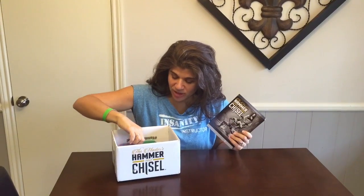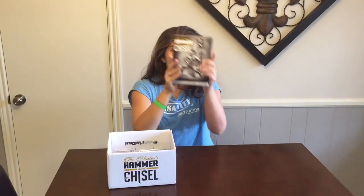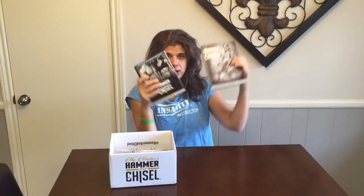Hello! Today we're going to unpack our Hammer and Chisel — I'm so excited to get started. This is what you should have gotten: your containers, if you ordered through a Team Beachbody coach, which you should have because you get extra goodies and save on shipping. You're also going to have your extra DVD bonus workout, Hammer and Chisel: The Master Cardio.